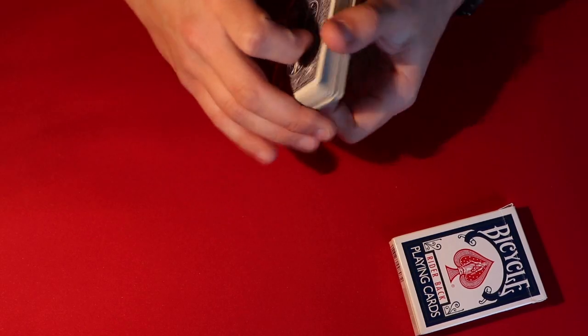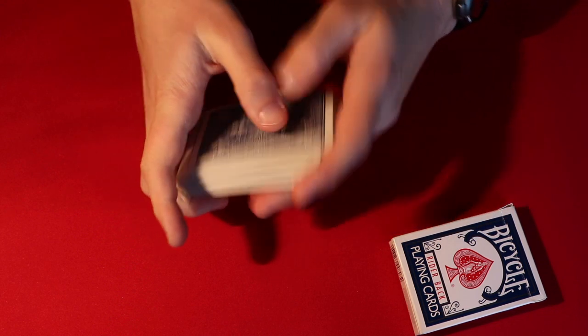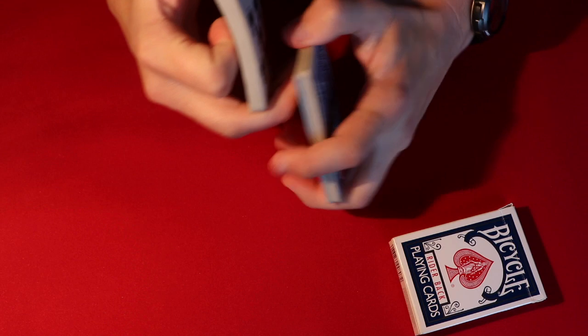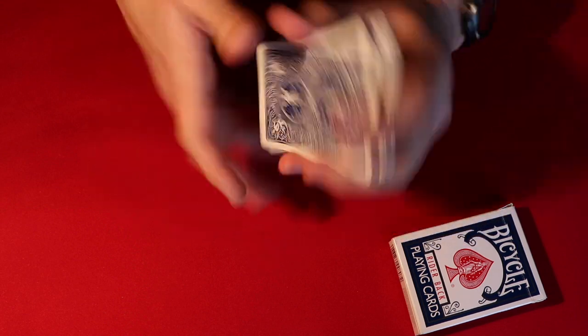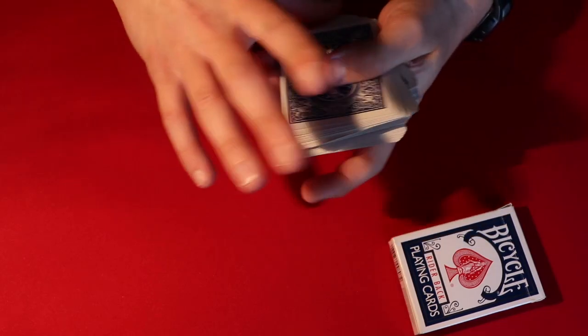Today I'm going to be showing you a very cool card trick. This is going to be slightly based off of the magician and gambler routine by Heronimation, so the ending effect is a little bit different but the technique is very similar.